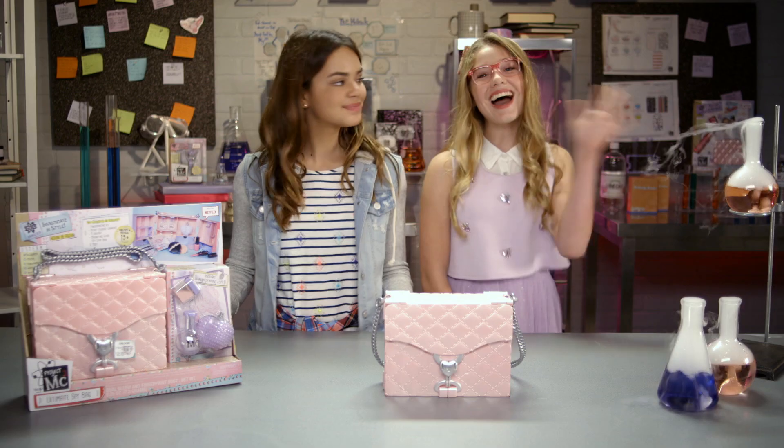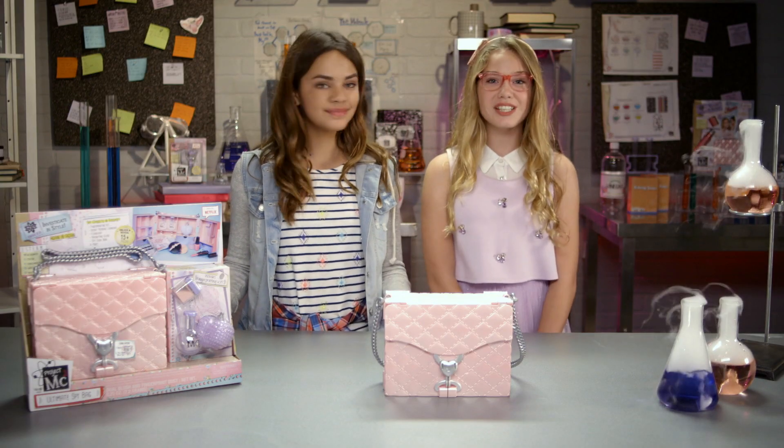Project MC Squared! Hi, my name is Isabella. And I'm Ava. And we both totally adore the Netflix original series, Project MC Squared.